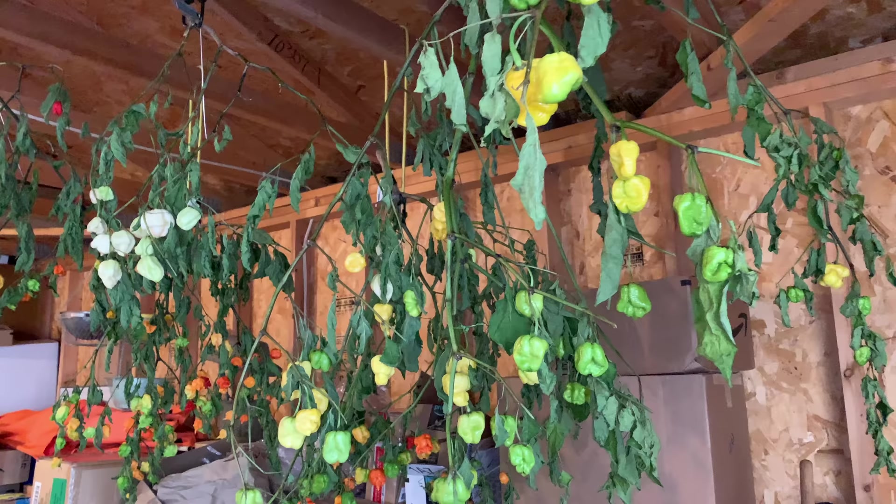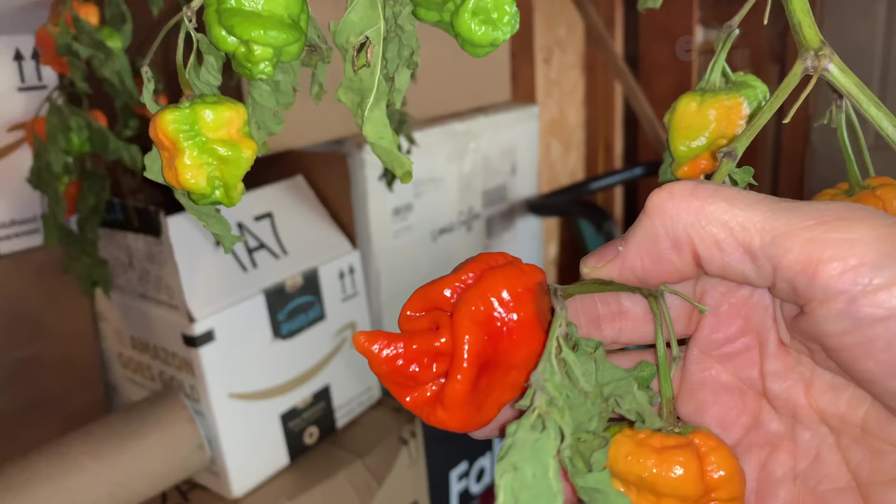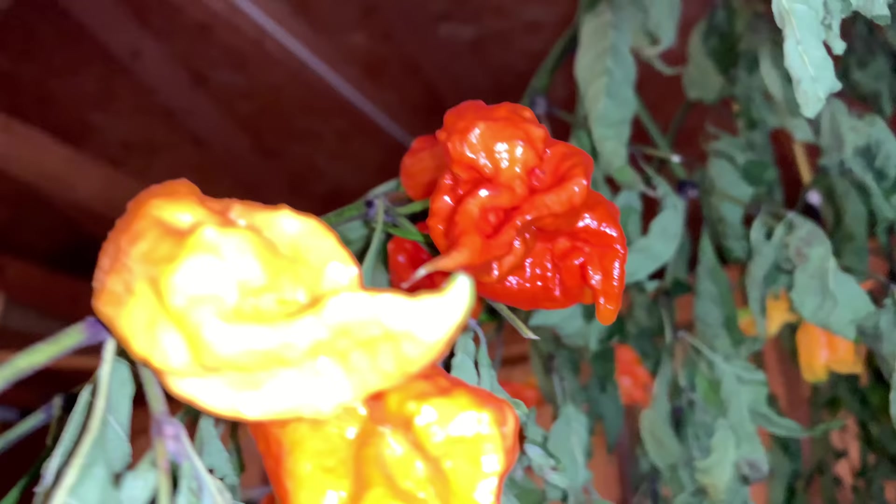It's been weeks, but we still have these harvested plants hanging in the garage. As you can see, there has been a lot of additional ripening. While they're a stage or two past plump, juicy, and crunchy, they'll still be great for sauce. I'll need to do a final harvest on these in the next few days, otherwise they'll freeze on the vine in this uninsulated, unheated building.